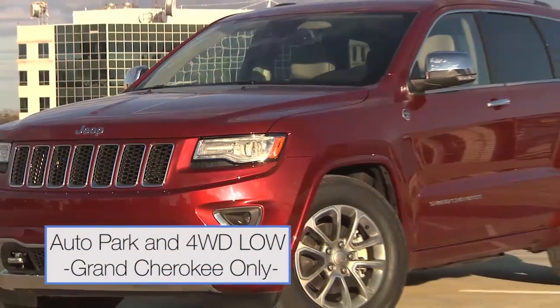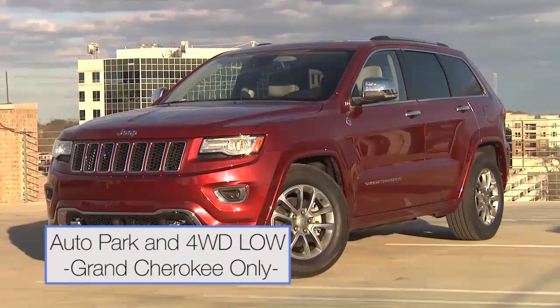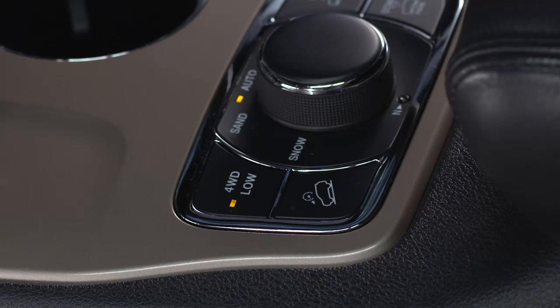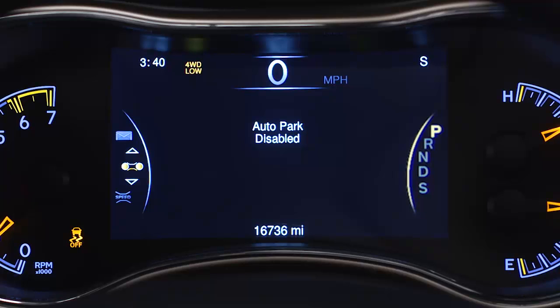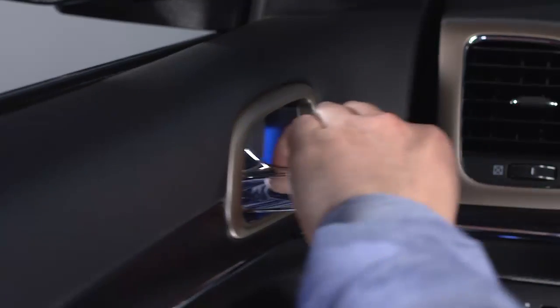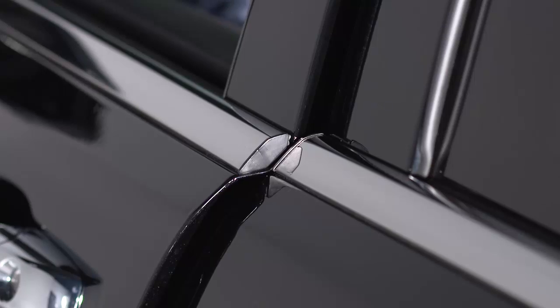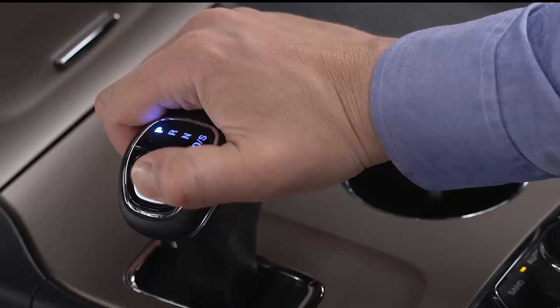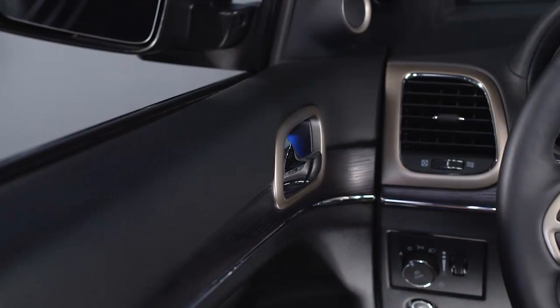Jeep Grand Cherokee owners should be aware: auto park will not engage while your vehicle is in 4WD low mode. If you activate 4WD low, the message 'auto park disabled' will appear in your instrument cluster display. If the vehicle is not in park and you open the driver door or attempt to exit the vehicle while in 4WD low, a warning chime will sound and the message 'auto park not engaged' will appear in your instrument cluster display. These warnings will continue until you shift into park or close the driver door.